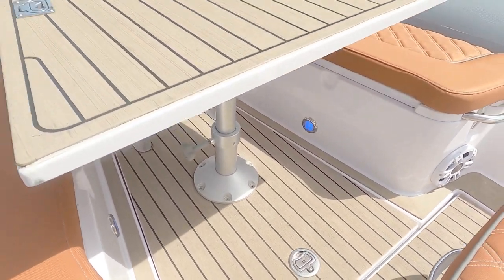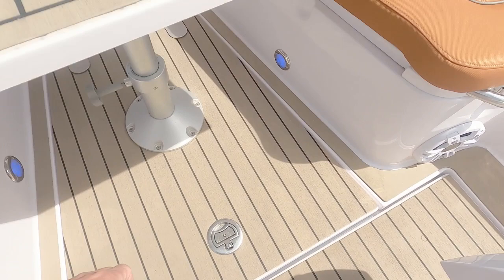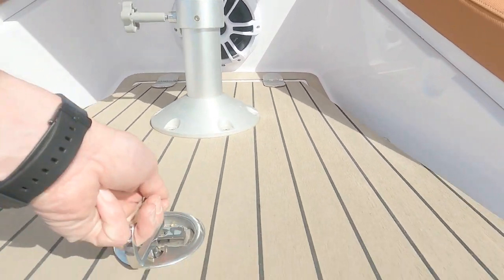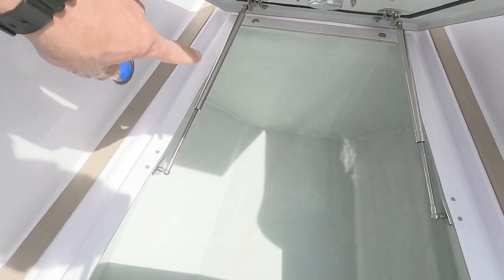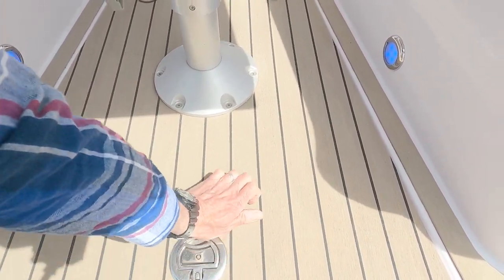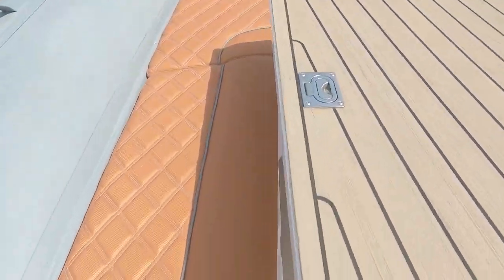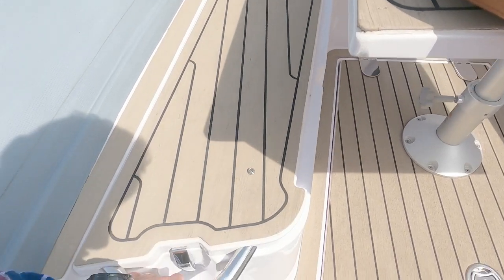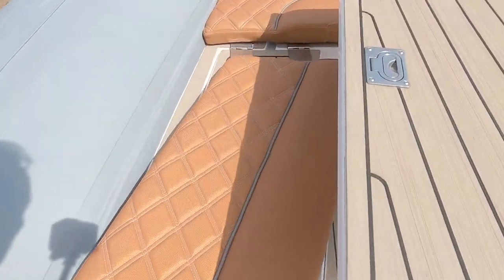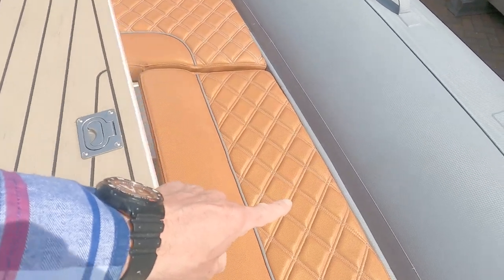There are deck lights here, and a large storage locker underneath — on gas struts, really nice — and it's GRP-lined which is a great touch. Believe it or not, there are also storage lockers under here, another locker in there, and even under the seats we've still got the synthetic teak. Another locker under this side as well.